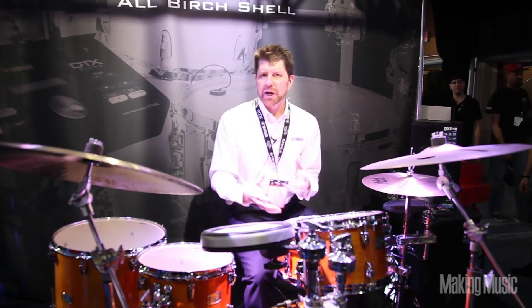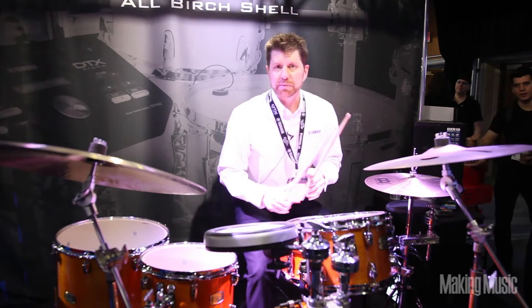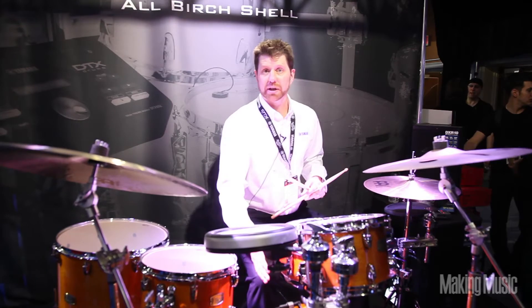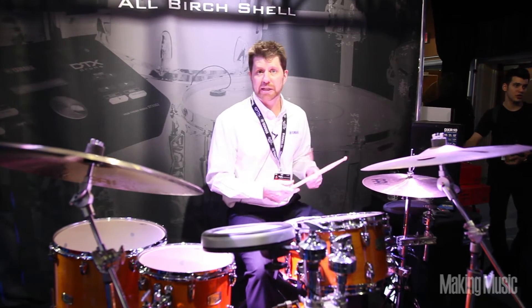The great brains behind the 502 module allows us to create natural, organic, and electronic sounds along with our acoustic drum set. Sometimes what we do is blend sounds so that we have maybe an electronica kick for our kick drum, or some electronic sounds for a song we may be playing in a cover band or other applications for practice.